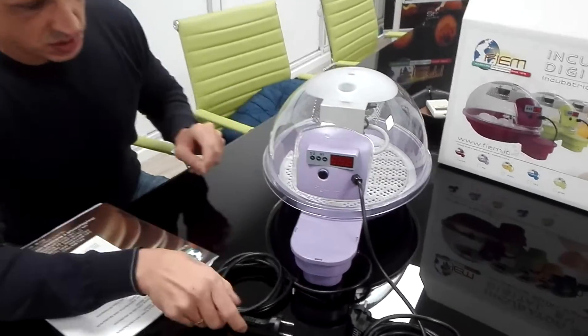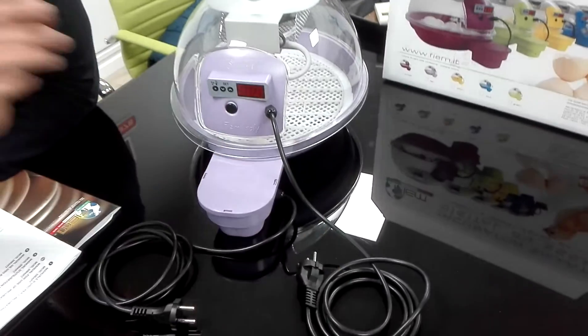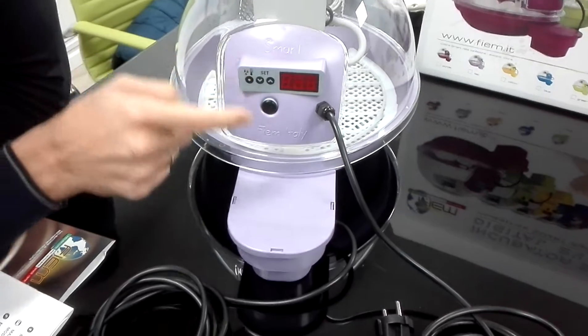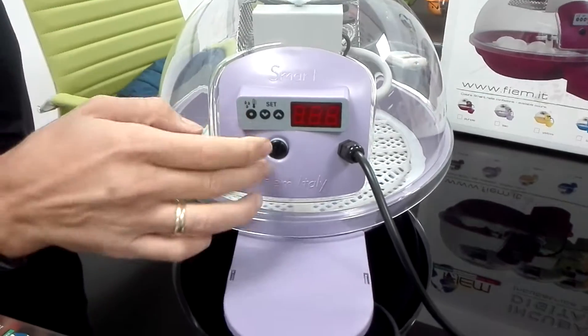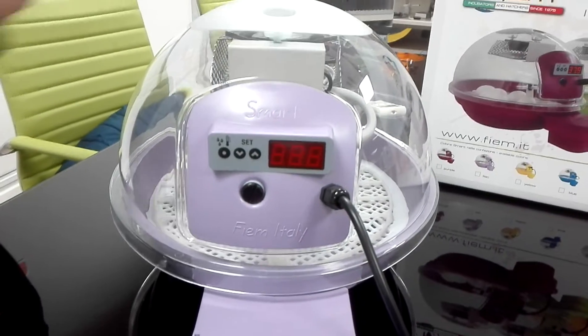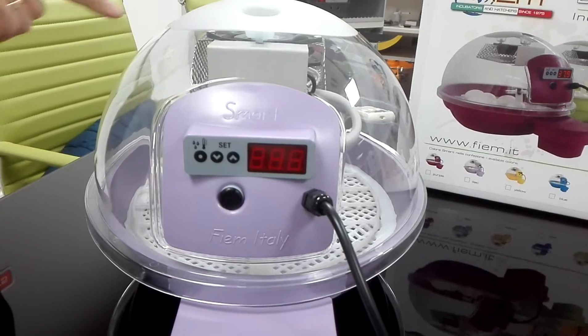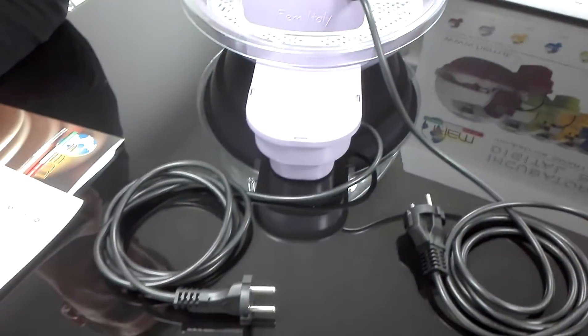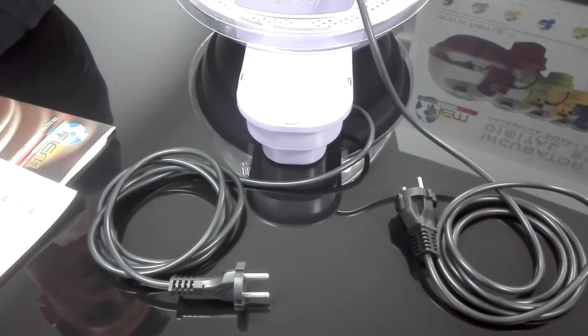Let's talk about the unit. We have two plugs: one for the thermostat that manages the temperature, the ventilation, and the heating by the heater, and one for the automatic egg turning.